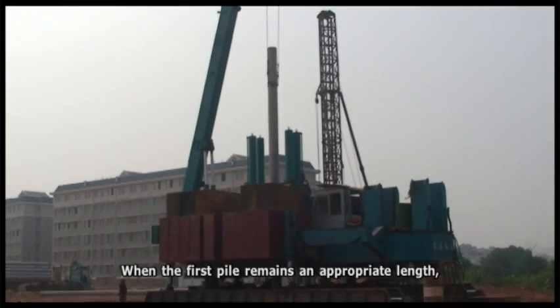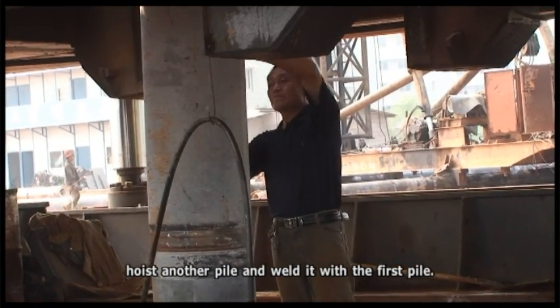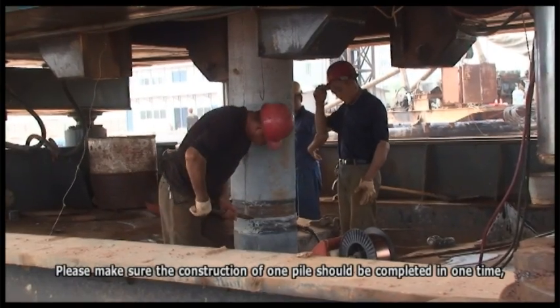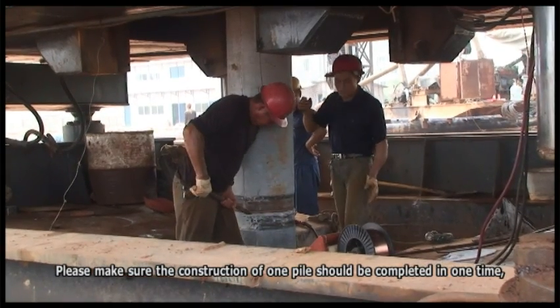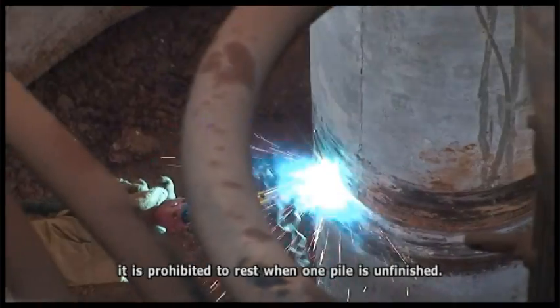Connection pile. When the first pile has an appropriate length remaining above ground, hoist another pile and weld it to the first pile. The construction of one pile must be completed in one continuous session — it is prohibited to stop work while a pile is unfinished.